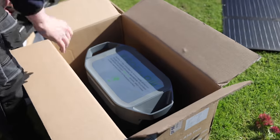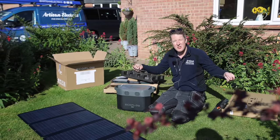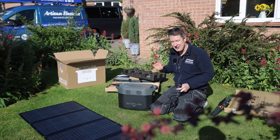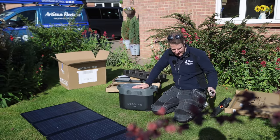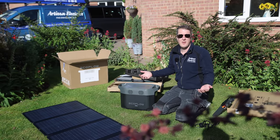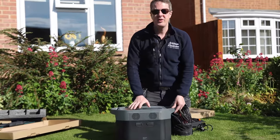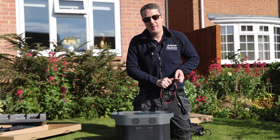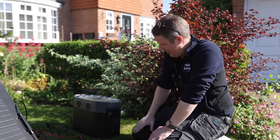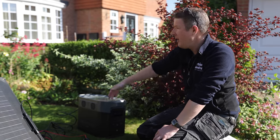This is the EcoFlow Delta Max portable power station. You can charge it from a normal mains 13-amp plug, and it will charge from zero to 80% in an hour, with a full charge in 1.6 hours — super fast. I charged this up in the office yesterday. It's great for providing backup power to customers when doing EICRs or consumer unit changes. We're going to plug these solar panels in and run an extension lead into the house. The battery is now being powered by these solar panels.